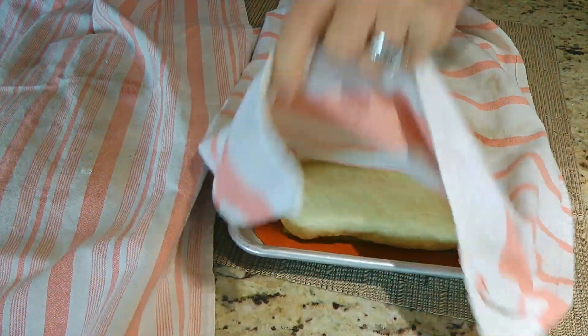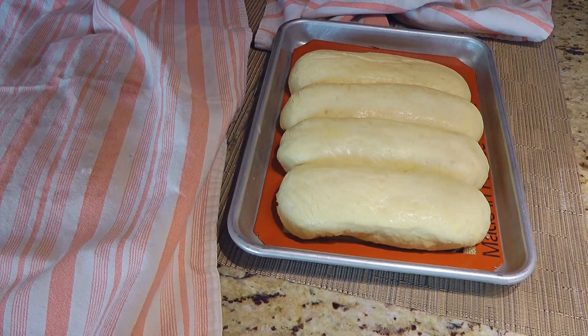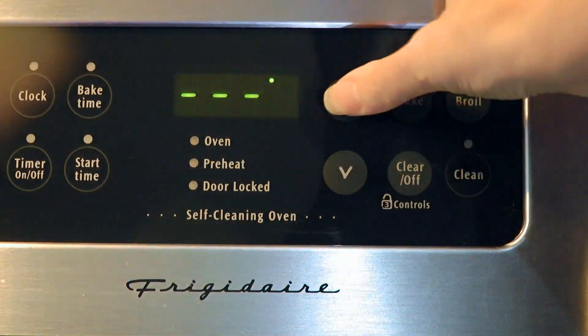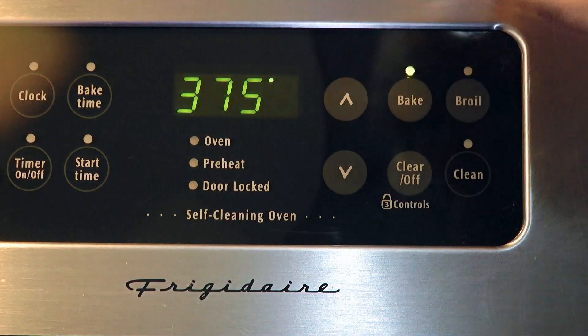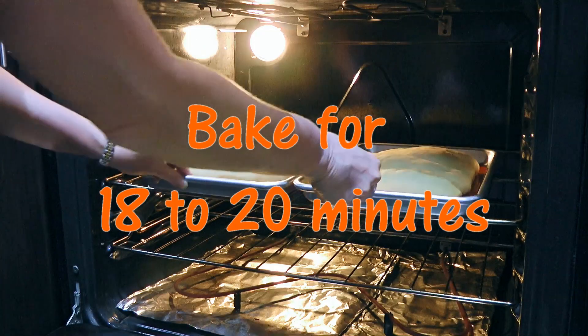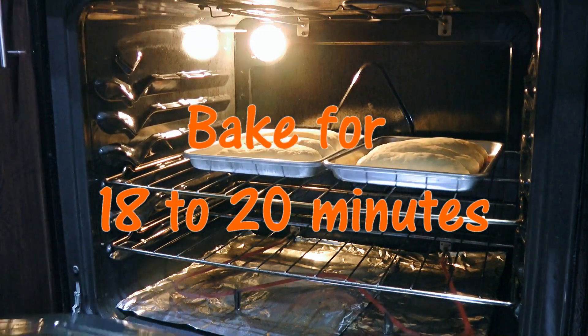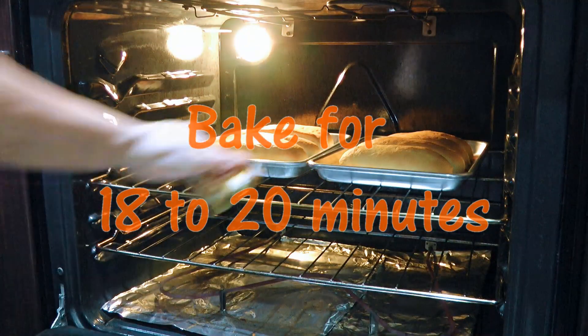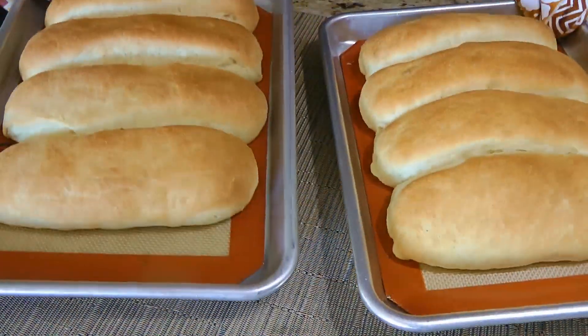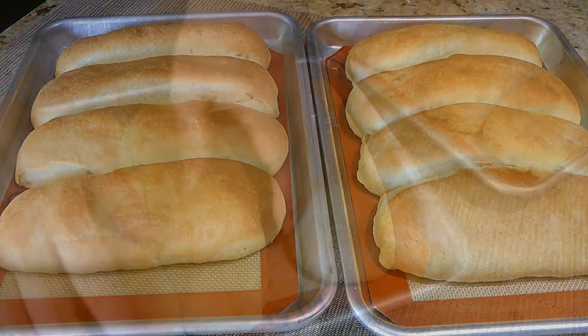60 minutes later, they should have doubled in size again — look at them, exactly the way we want them to be. We'll set the oven to 375°F and when it's ready, we'll bake them for 18 to 20 minutes or until golden brown. We'll remove from the heat and let them cool off before separating them.